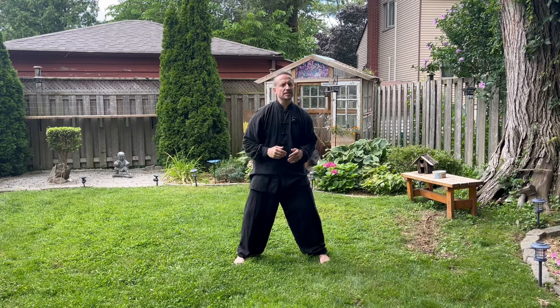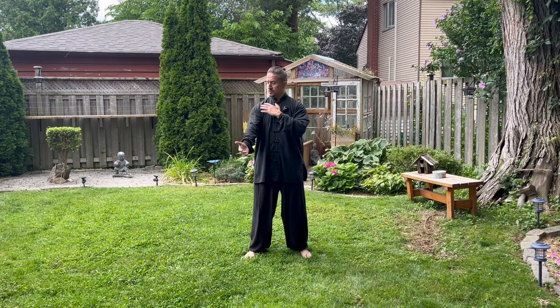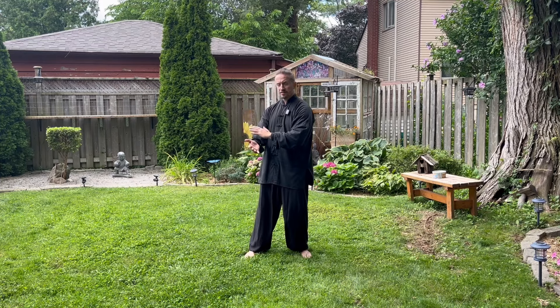In my opinion, meridian cleanse qigong is one of the most powerful types of qigong exercise you can do because you can literally give your own acupuncture treatment yourself if you know where the meridian flows. Once again — yi dao qi dao — where the mind goes, the qi follows. You connect to the movement of that energy and you can help promote energy through the meridian, healing your body. It is really that simple.